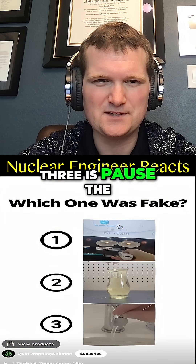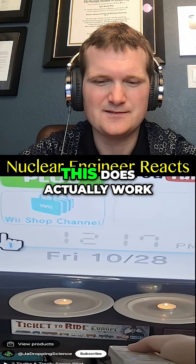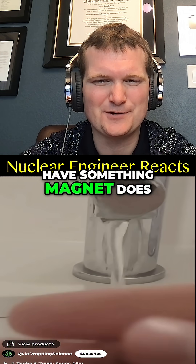If you've seen all three videos now, pause and vote in the comments which one you thought was fake. If you thought the Wii video was fake, you'd be wrong — this does actually work. The faucet video was fake. I have no idea why my faucet is behaving like this, but the magnet does not make it work.